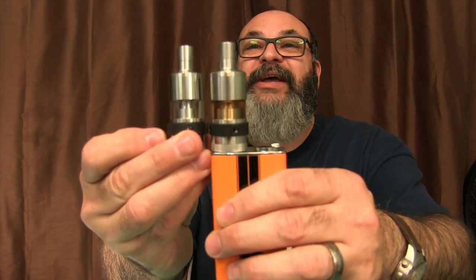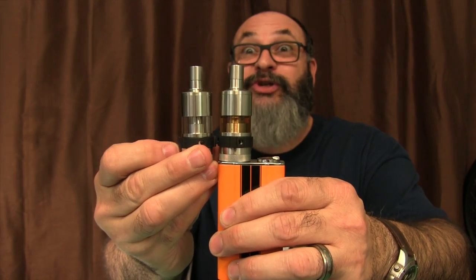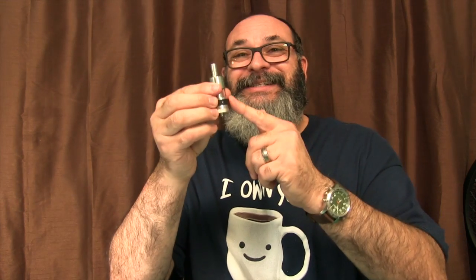This is the large one. Look, they are exactly the same — all the parts are interchangeable. The only difference is that one has a rebuildable deck inside it, and the OCC has the pre-made atomizer already in it. That's the only difference.